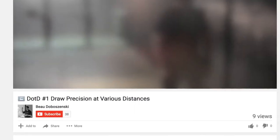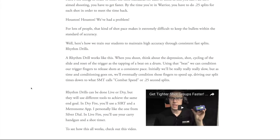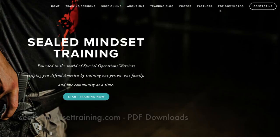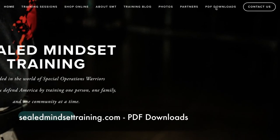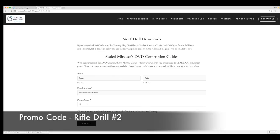If you liked what you saw, subscribe to the YouTube channel and keep checking out the training blog for more tips and drills. For a PDF copy of this training drill, go to sealmindsettraining.com, find the PDF download section, and type in the promo code rifle drill number two.